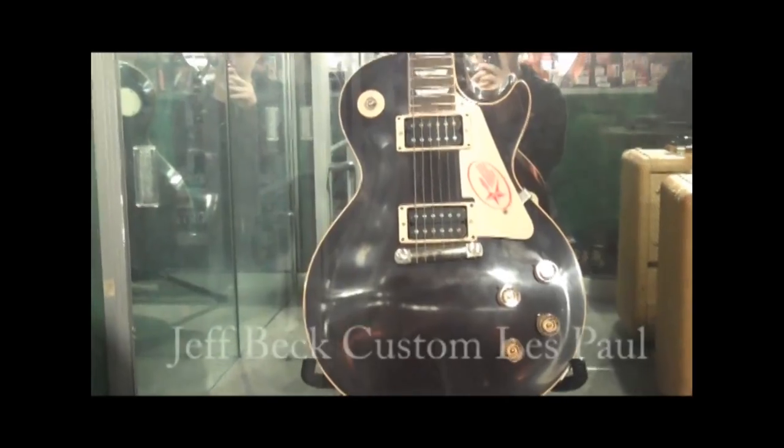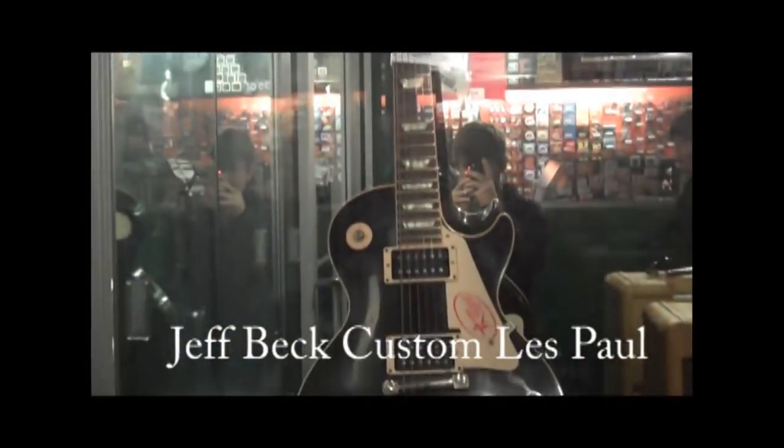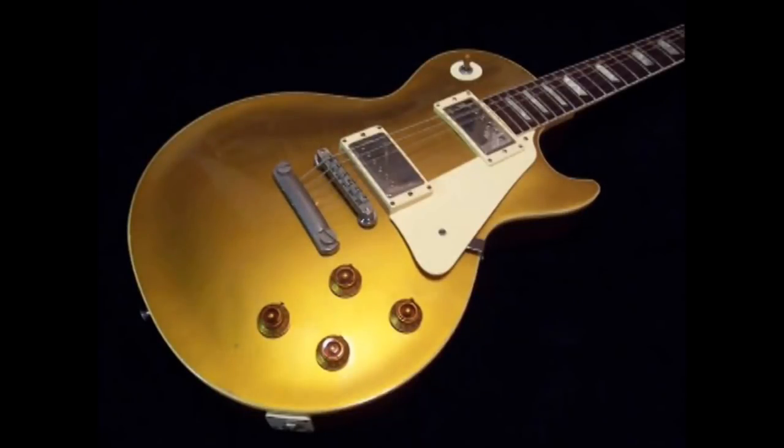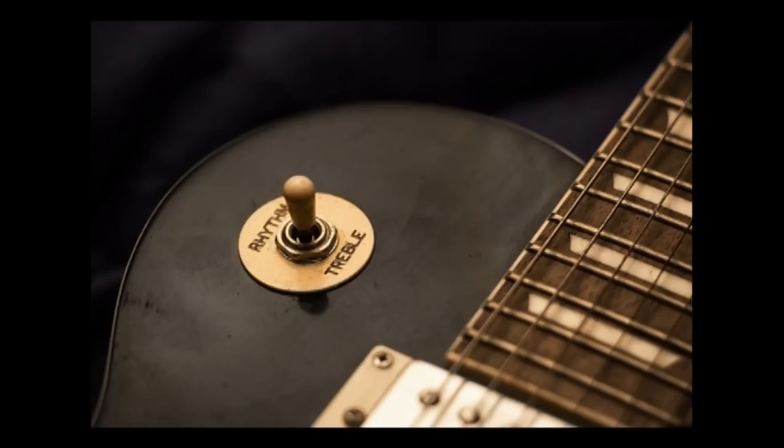All of these musicians have their own signature Les Pauls, with their own signature effects, body, and finishes. The diverse sound qualities of the Les Paul are able to be changed with just a flip of the kill switch.